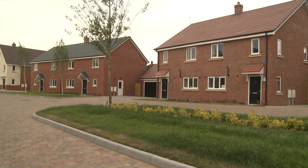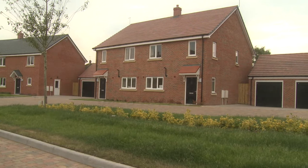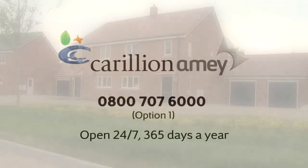If it's not caused by an appliance, check with your neighbors to see whether there is a power outage in the area. If it is just a problem with your power supply, contact your energy provider.